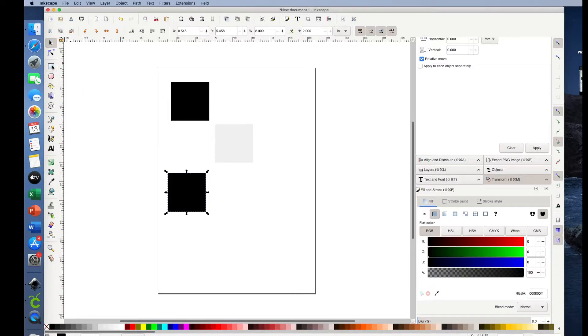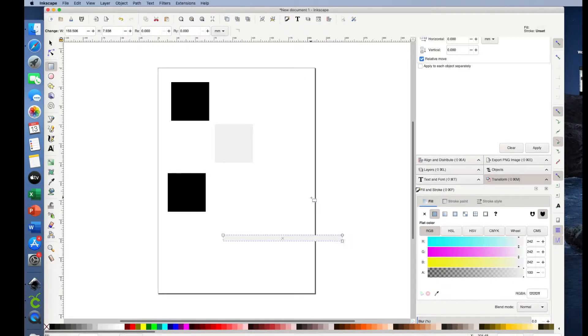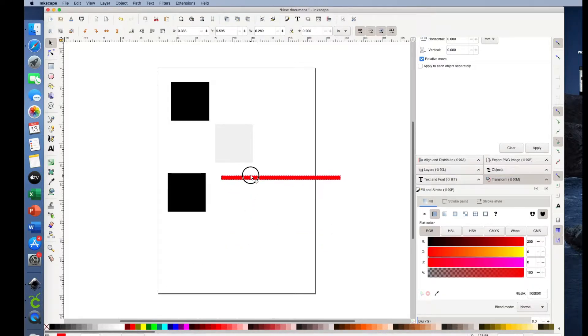To do that, I'm going to click on Create Rectangles and Squares and make just a skinny rectangle. I want this to be 0.2 inches, so let's select it and change the height to 0.2. I'll go ahead and change it to a color that's a lot easier to see. Then I'm going to hit Command-C to copy, and paste eight of them on here — Command-V eight times. You can't see them all since they're stacked up, but I'll just start dragging them down and putting them kind of where I want them.